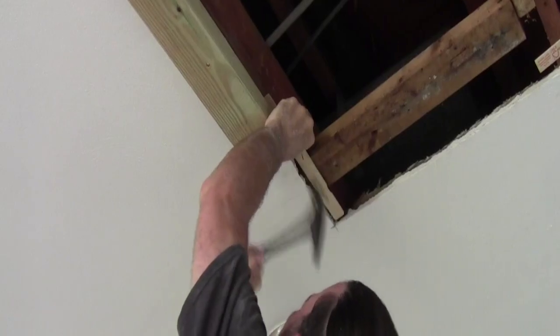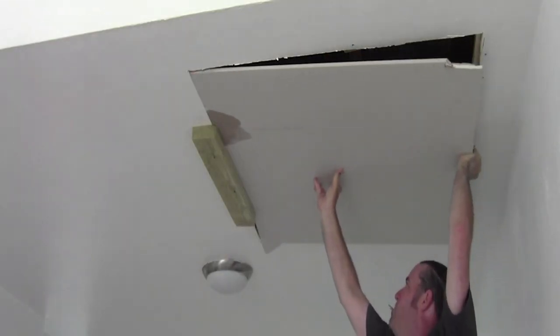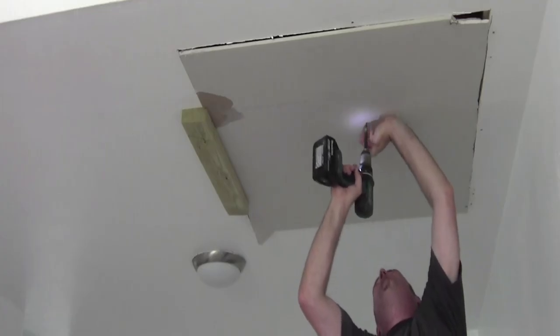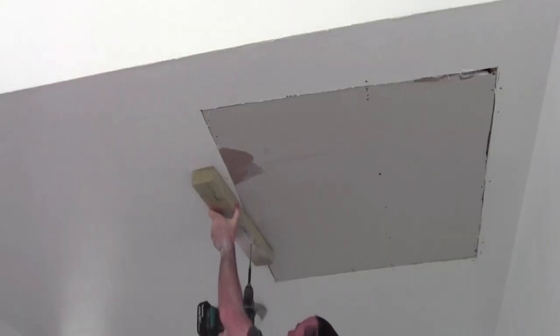A repair is gonna work best if you have the old ceiling and the new drywall at the same plane. One screw in the middle will hold the board off. Now you can screw it off — it's ready to be mesh taped.